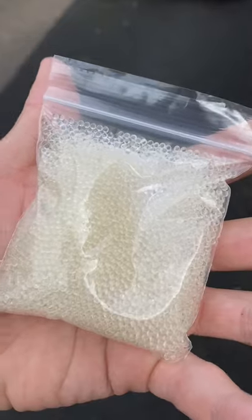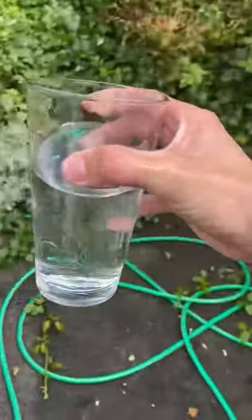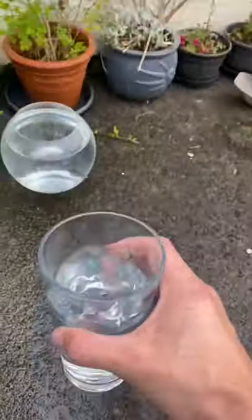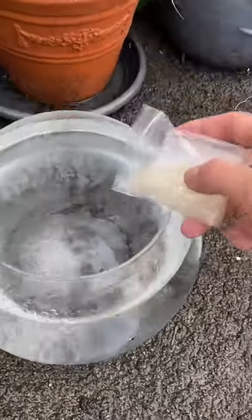Today I got some invisible Orbeez. I was so excited to try them out, so I went straight to the tap, turned it on, and started filling up my massive bowl. About 10 minutes later the bowl was filled to the top with water, and it was time to add the invisible Orbeez into the bowl.